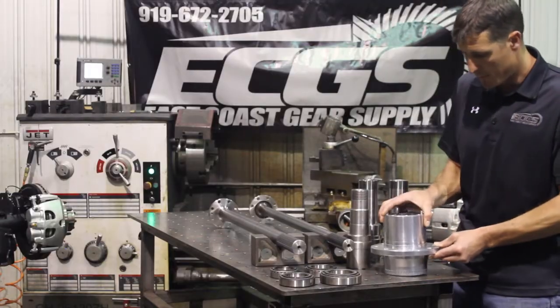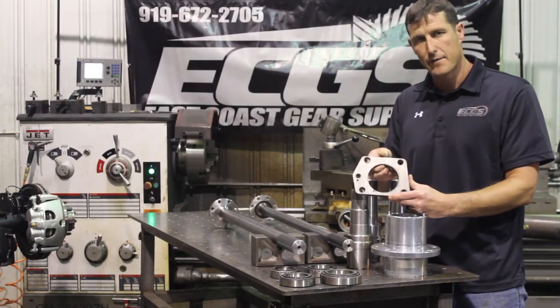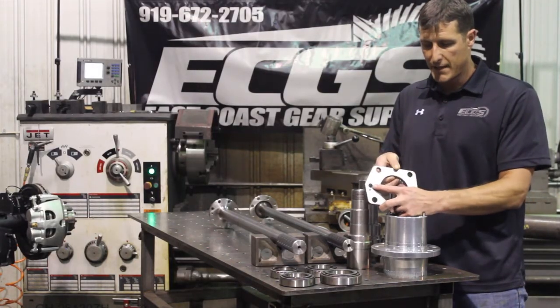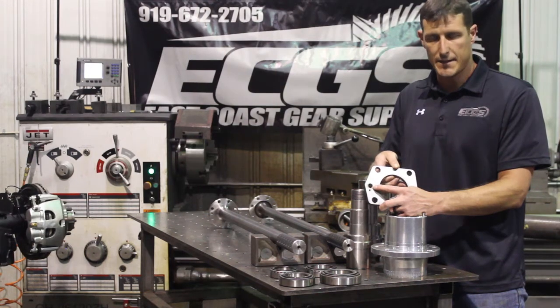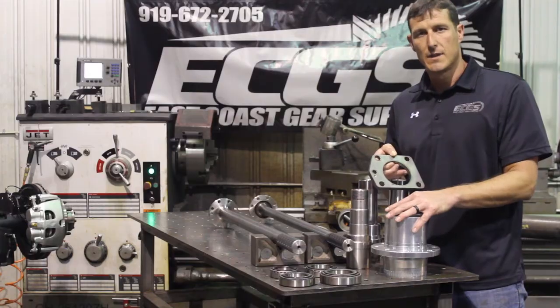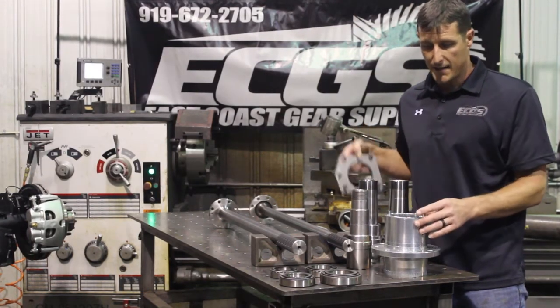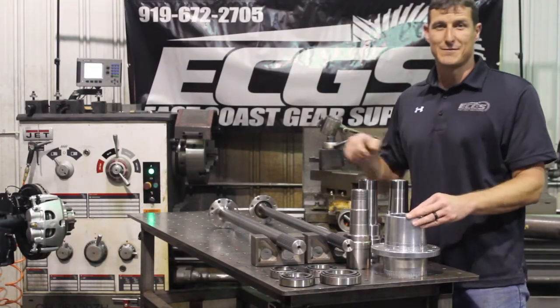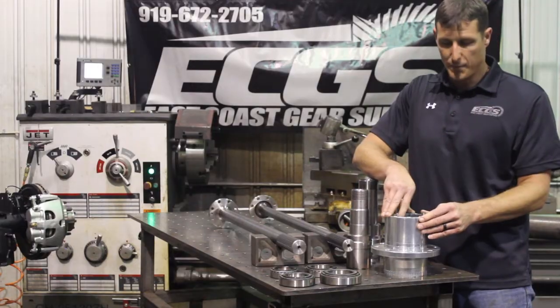This is our brake backing plate flange, and we have the provision for the tone ring for all the popular applications. So you can build a 40 spline axle that is E-brake compatible, ABS compatible, and shear load 80,000 pounds — which is pretty impressive.